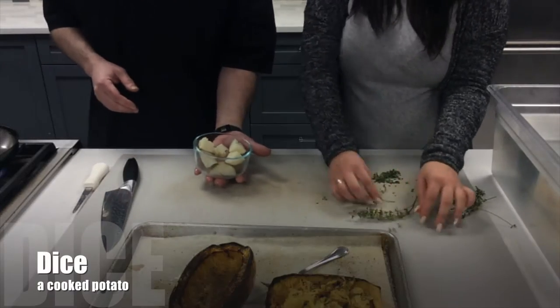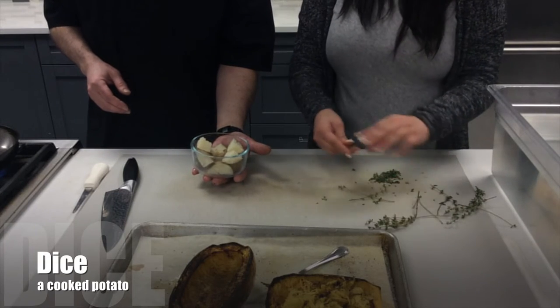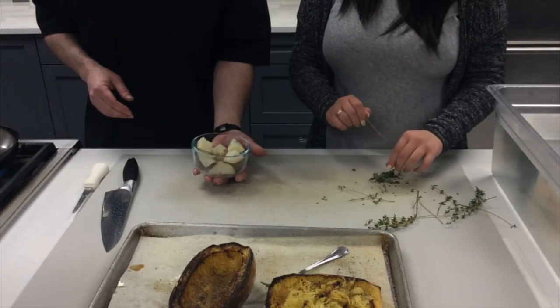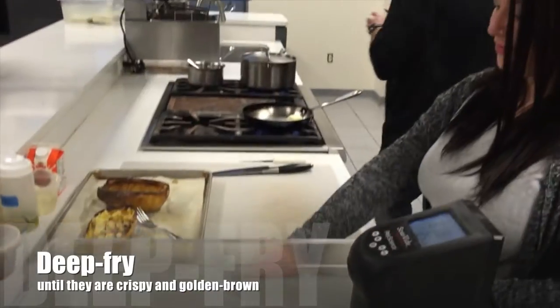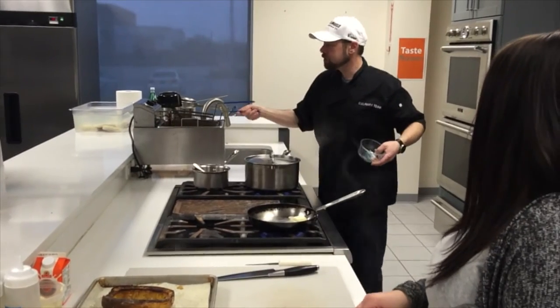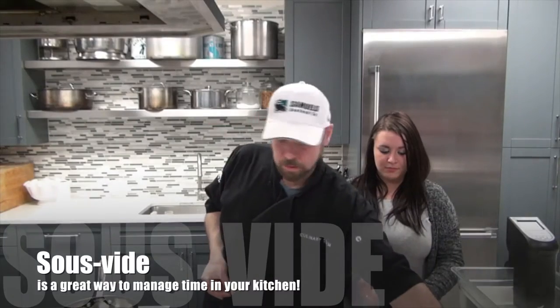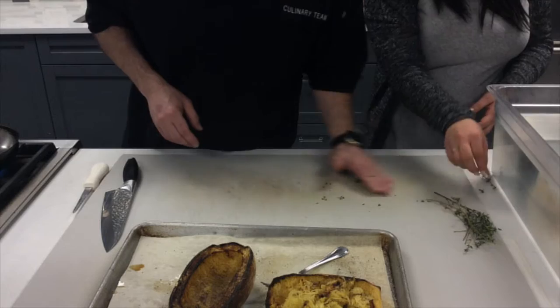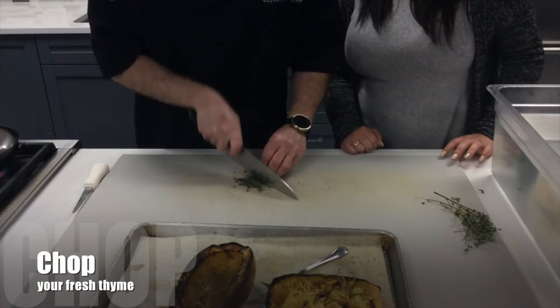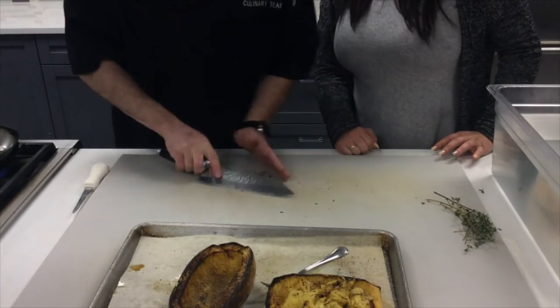I'm going to take a little bit of butter and heat it up in a pan. In the meantime, I have some already cooked potatoes that I've diced up, and I'm going to toss these in the deep fryer at 360 degrees to get them really nice and crisp as an additional garnish for the dish. This is going to come together pretty quickly — you can see just how easy this will be.